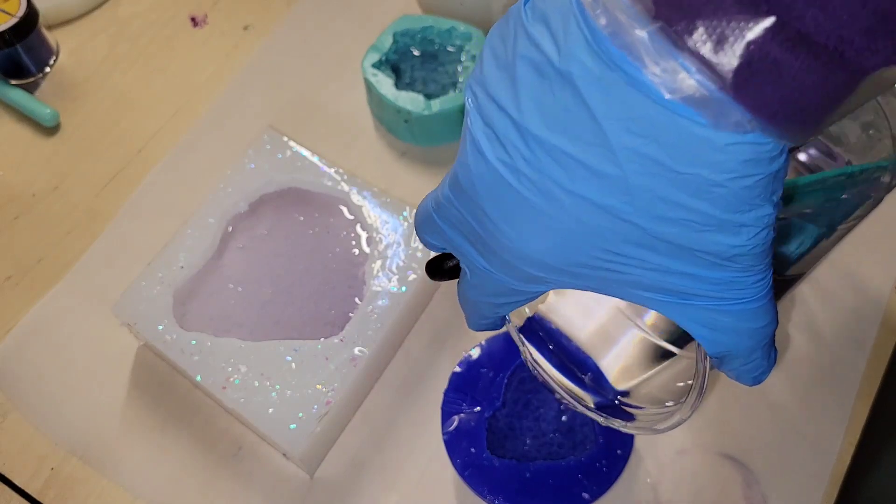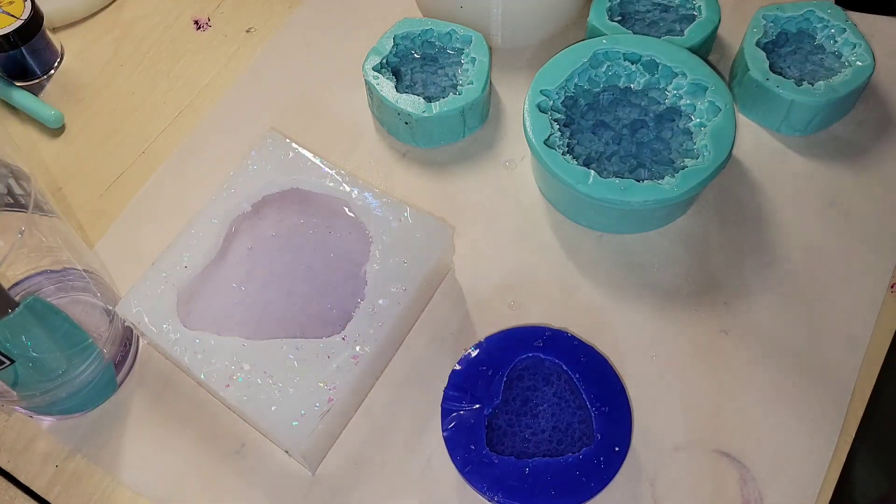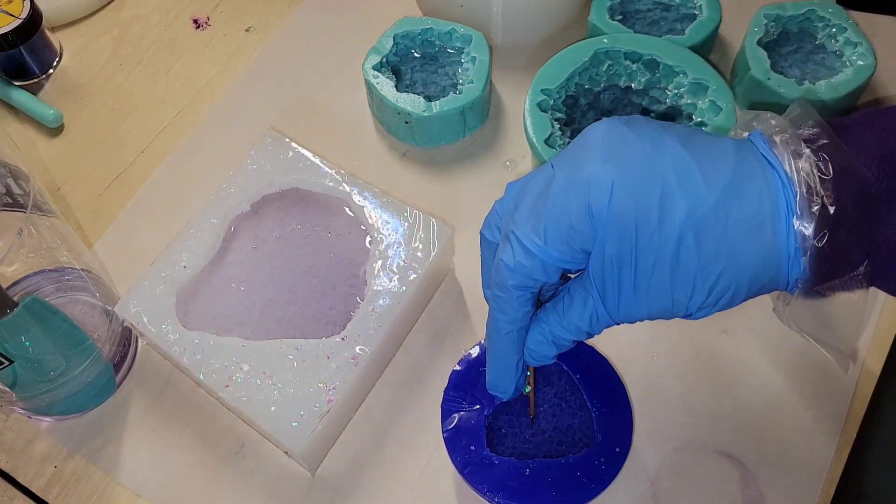I'm going to be pouring these two molds on the left here. I went ahead and sprayed the molds with a little 91% isopropyl alcohol. That will prevent bubbles from clinging down in the crystal points of your mold.